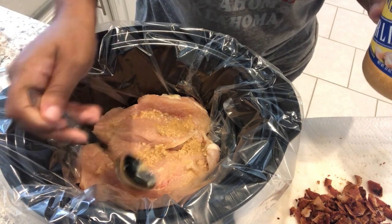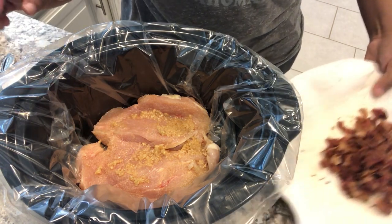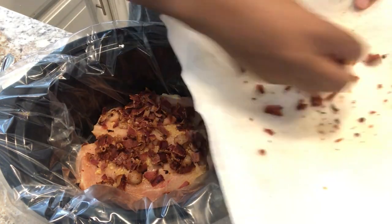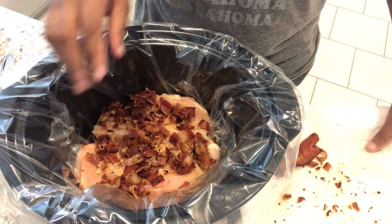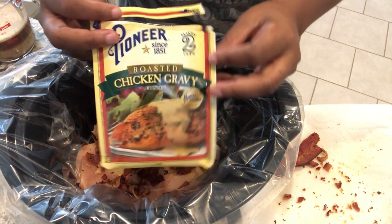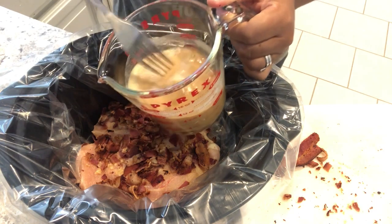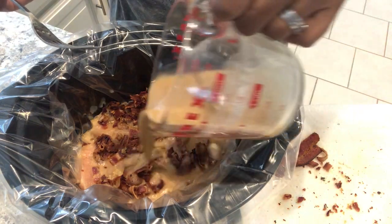Then it says to add some chopped cooked bacon, so I'm just sprinkling that on top — I need to chop up one piece still. Then it says to add chicken gravy: two packages of dried chicken gravy, but this one package is the equivalent of two, so I'm just using that. I've already mixed it up with water — though it doesn't call for the full amount of water normally used — and I'm just going to pour that on top.